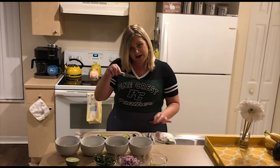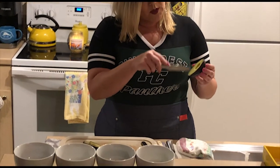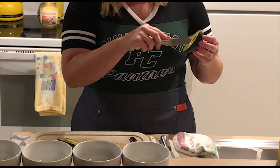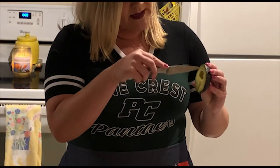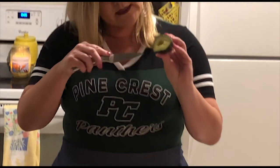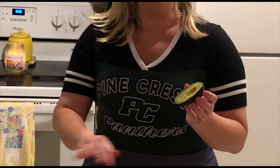Now you're going to take your paring knife — the little knife — and you're going to score it. Score it like so: one, two, three, without going through the skin. One, two, three, four. It looks kind of like tic-tac-toe. Now we have all of our halves of our avocados scored, peeled, and ready to go inside the bowl.